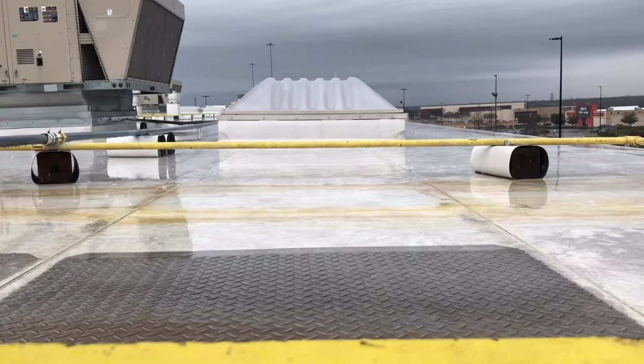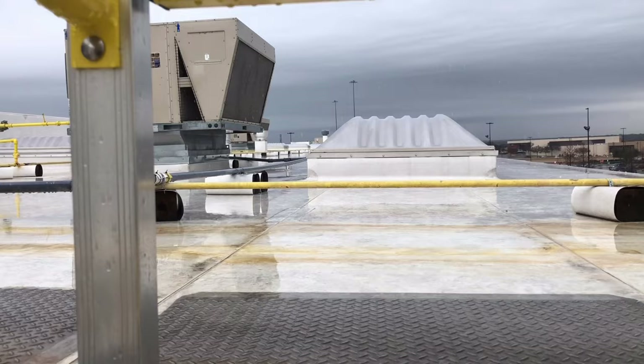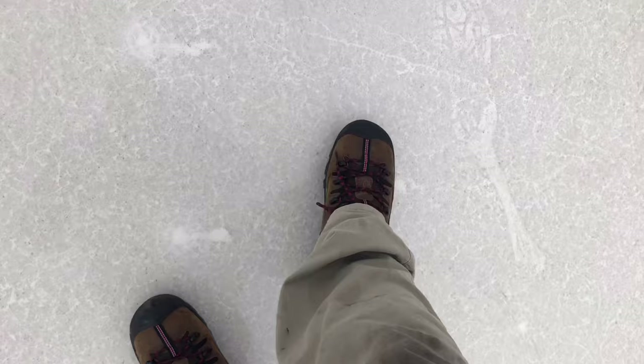What would y'all do? Would y'all go on the roof? Just seems like a bad day to be up here. I want to say something real quick before we get to our condensing unit — I've never had a set of Keens, but these things are amazing. They don't slip, they got really good grip. No, they are not my sponsors. I don't have absolutely any sponsors. But man, these are great.